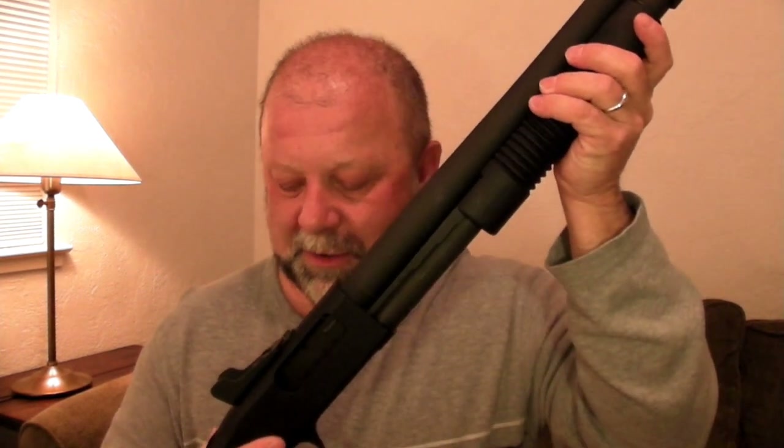As the name implies, it's a pump shotgun because you have this thing called a pump up here, and it goes like that. And that's how the weapon loads.